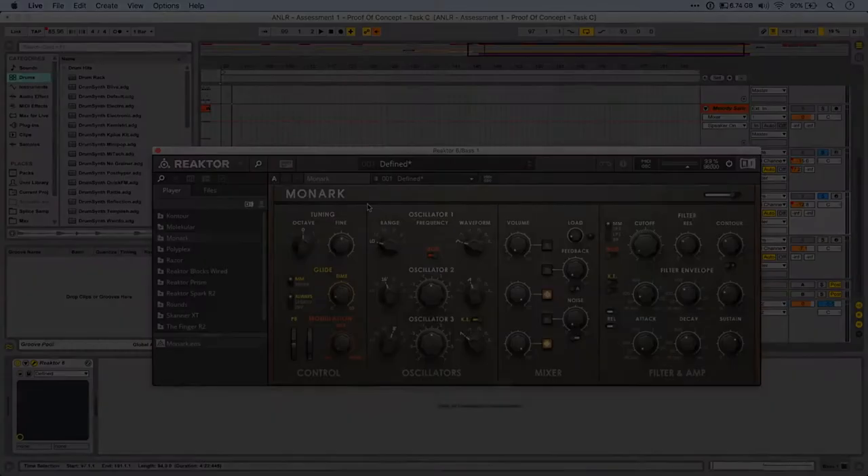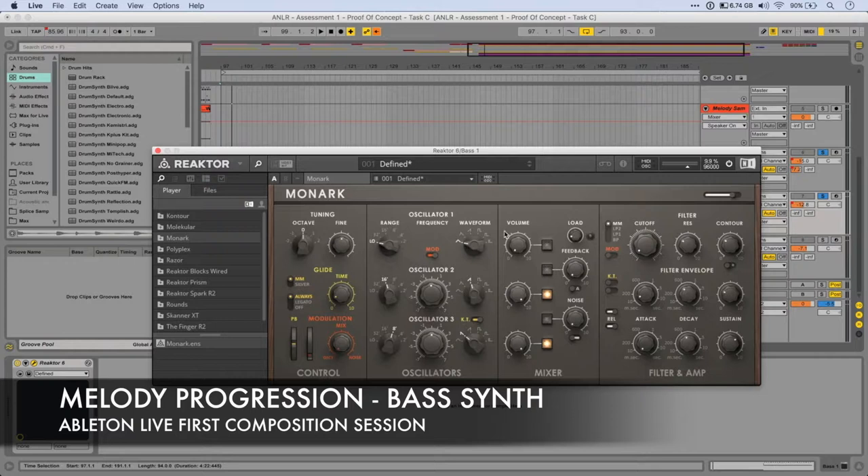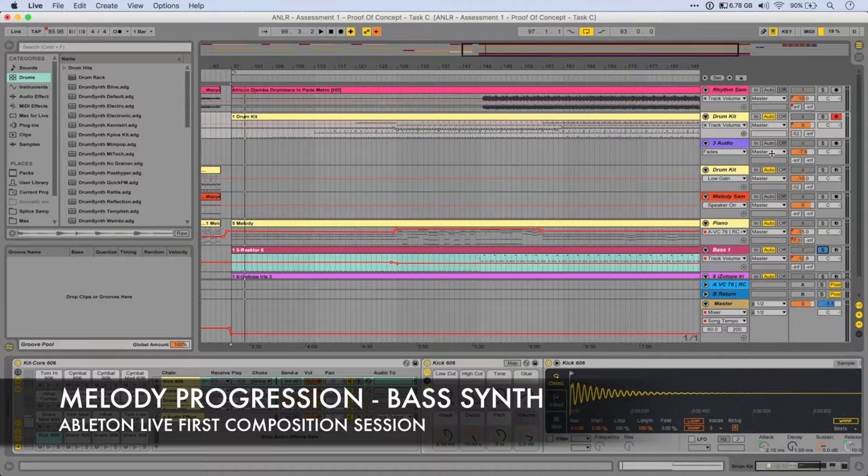I used Monarch, which is a Moog Model D recreation. And with the drums it just worked really well.